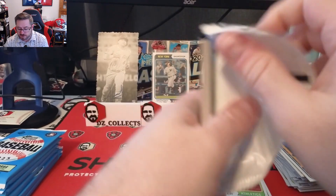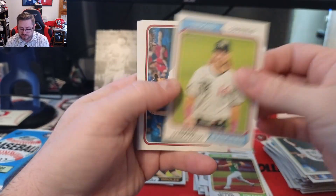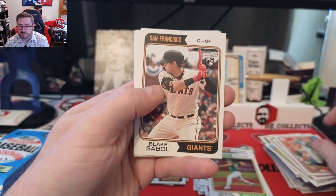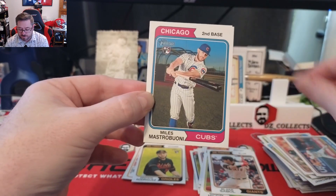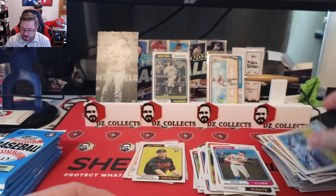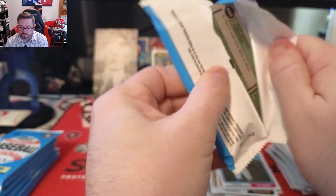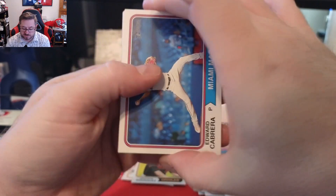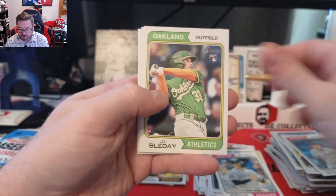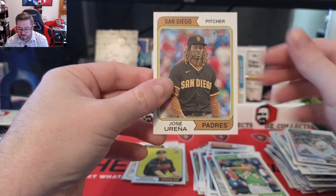Should get a few parallels — like one or two chrome cards per box. Joe Mantiply, Travis Jankowski, Jacob deGrom on the Rangers, Jake Woodford, Carlos Correa, Blake Sabol rookie, Donovan Solano, Miles Mastrobuoni rookie for the Cubs, and Jackie Bradley Jr. for the Royals. A lot of base cards so far. Edward Cabrera, Kevin Kelly rookie, Brenton Doyle, David Dahl, Jonathan Schoop, JJ Bleday, Andrew Heaney, Justin Verlander on Houston, and Jose Urena.